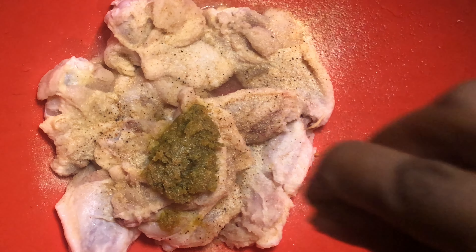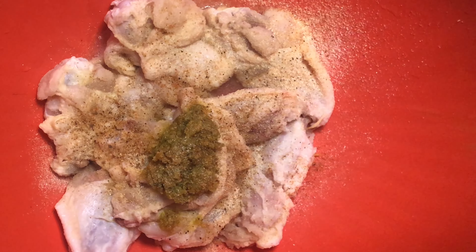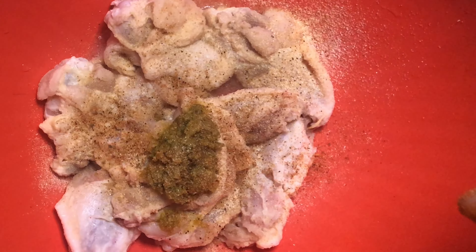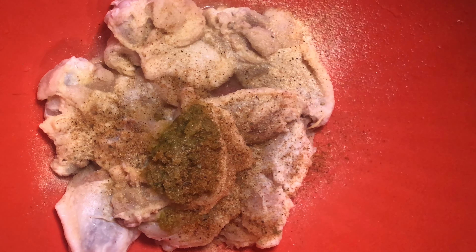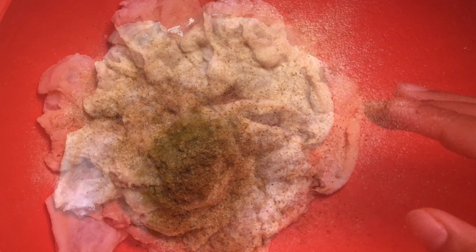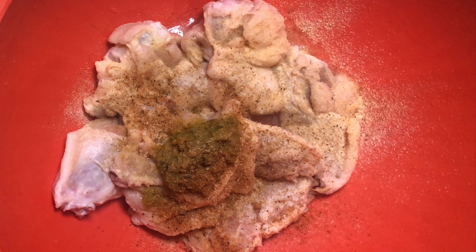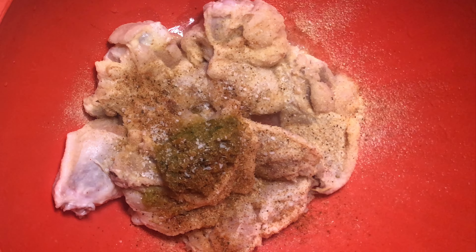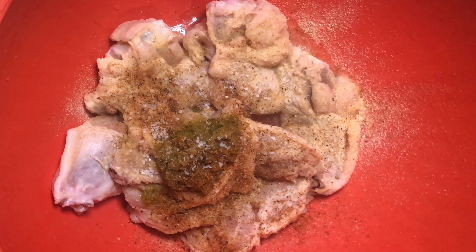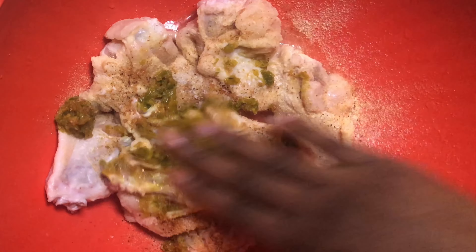This is what it looks like — just a little bit like that. Last thing I'm going to add is a little bit of salt. My granddaughter is in the background, please don't mind her, she's a little cranky. Now what you want to do is just mix that all together.